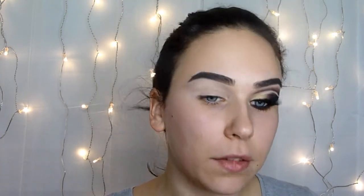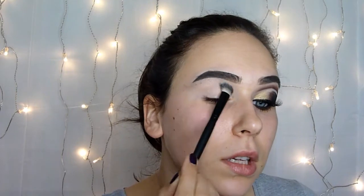For the base I'm using a corrector in shade 03 Pear and I will place just a little amount and blend it with my finger. Then I will set everything with a setting powder to make blending more easy.